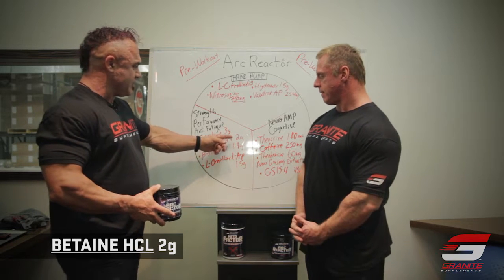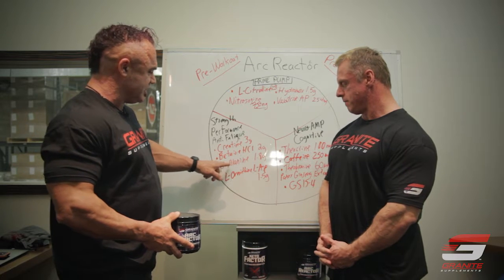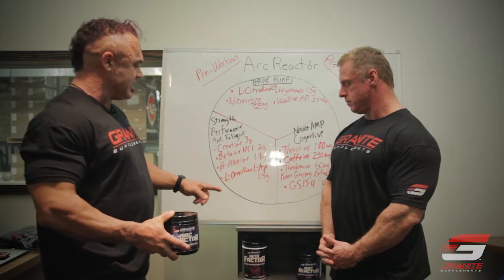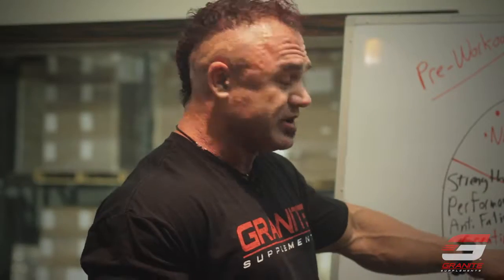Betaine HCL is a cell volumizer that actually has some ergogenic effects of its own. And beta-alanine — now some people don't like beta-alanine, they don't like the tingles, and some people love the tingles. We've got a 1.8 gram dose here, which is enough to keep most people below the tingle threshold. This increases muscle carnosine content, acting as a buffer and an ergogenic aid. Note that 1.8 grams per day will take a long time to fully dose up — you need roughly 180 to 200 grams of beta-alanine total consumed to meaningfully increase muscle carnosine. You can take more to get there faster, or just take this and get there in about 100 days.